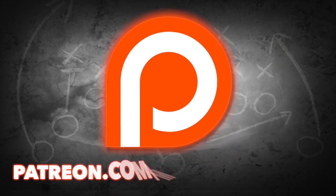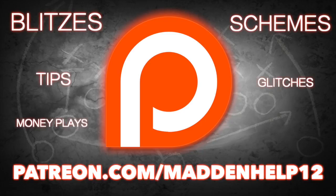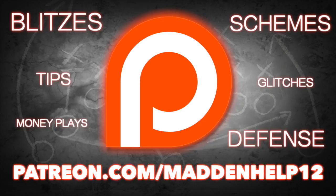Hey guys, if you want to take your Madden game to the next level, head on over to patreon.com/maddenhelp. You'll receive the best blitzes, schemes, tips, glitches, money plays, and defenses in Madden — the best content you're going to find anywhere online for only five dollars a month. Head on over to the link and become a patron today.